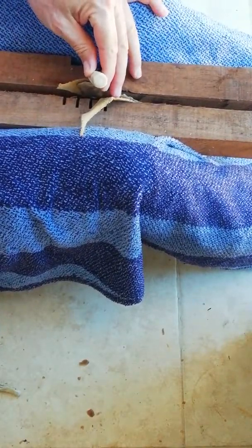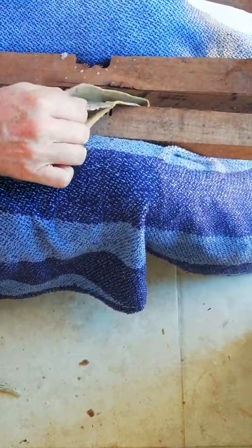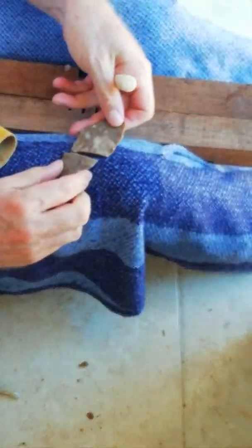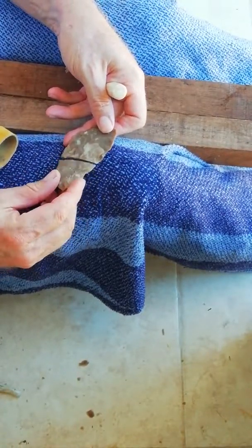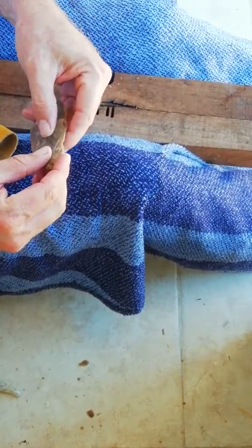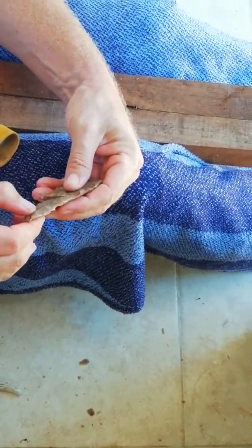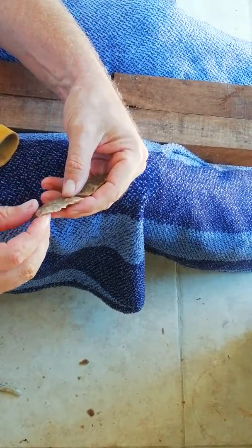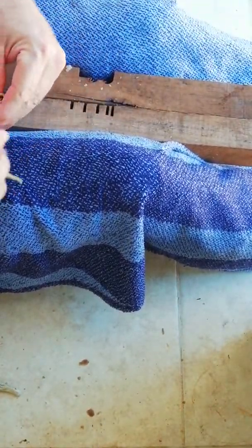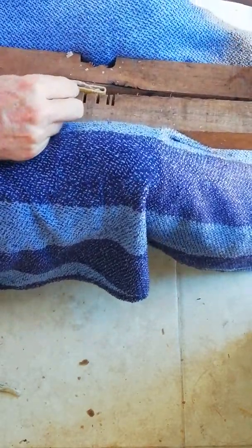I'm going to line this up a little bit on one edge. I just snapped my biface. So, what did I do wrong? I think what I did wrong was I left too much extending, which allowed for bending. I think if I had dropped it in better, that wouldn't have happened.